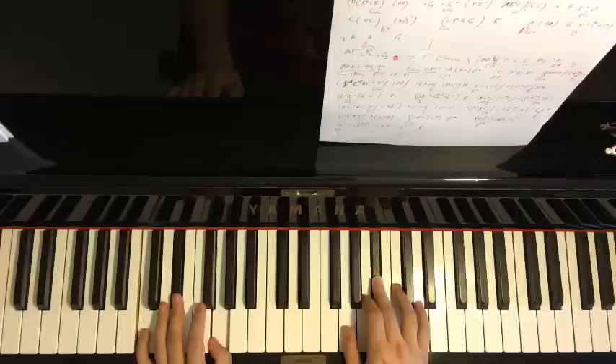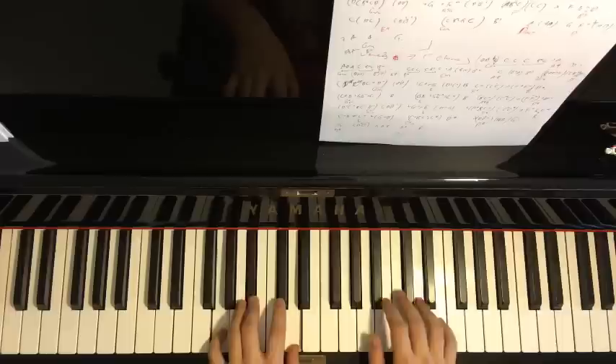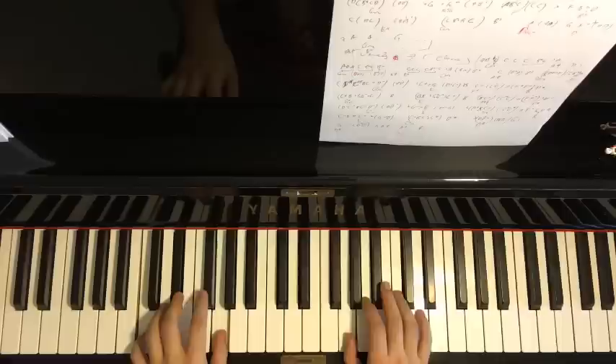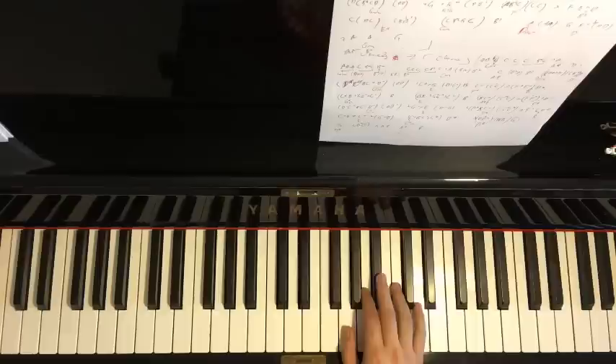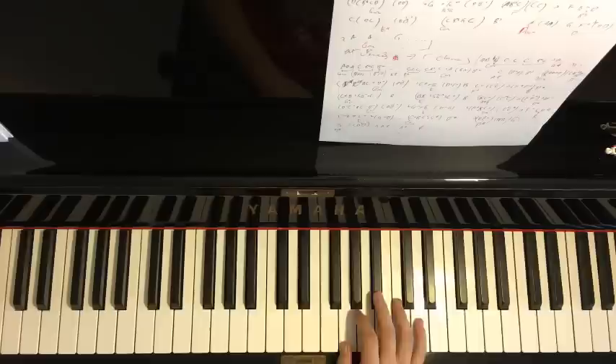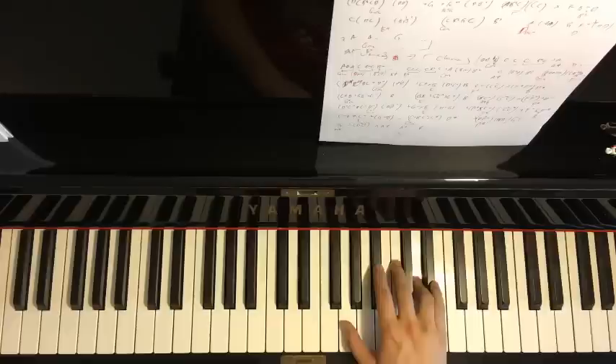Let's play the three parts back to back together. Now moving on to the fourth part — the right hand goes: B-flat, C, C, C, up to E-flat twice, and then D.